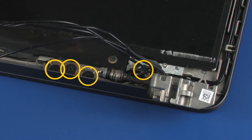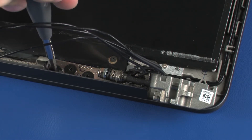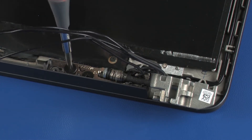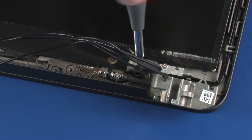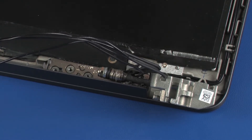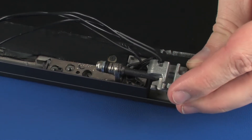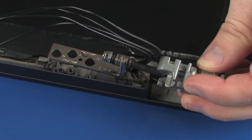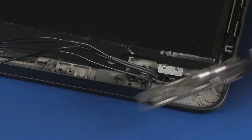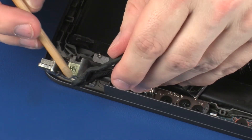Remove the four 2.5 mm P1 Phillips broad-head screws that secure the right display panel hinge to the display enclosure. Remove the right display panel hinge from the alignment pins and retention clips on the display enclosure. The left display panel hinge is removed in the same manner.